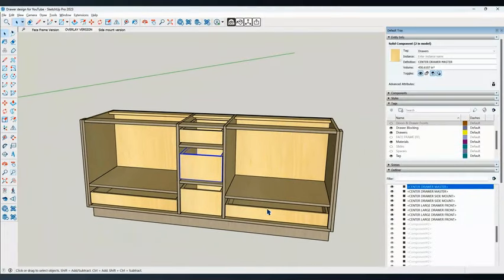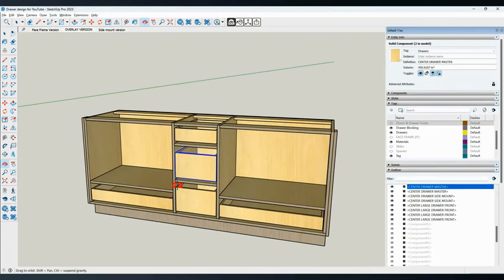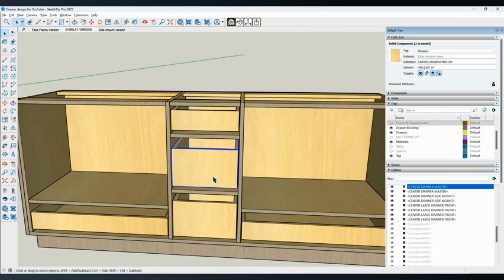You can make the cabinet structure — the case, the carcass, whatever you want to call it — anything it needs to be. The important stuff is everything that comes after that to make it all work together. The boxes are going to be based on really two things: the size of the cabinet you made, and more importantly, the slides you're going to use. Whatever brand you're using — Salice, Blum, or whoever — you just need to understand the tech specs for that slide. Once you have it figured out, it's the same every time. There should only be a couple of parameters: the width of your box and the height from whatever is below that drawer box.